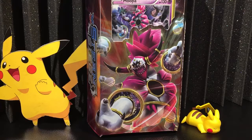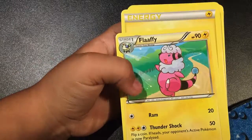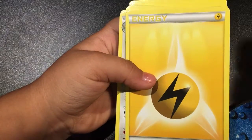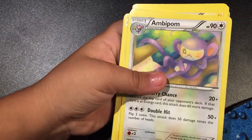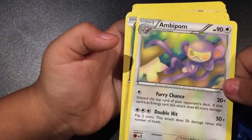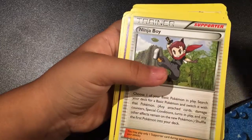Hi guys, thank you for tuning in today. We are going to open this Hoopa Ring of Lightning. Jolteon, Raichu, and electric energy — I don't know what he does but he's kind of like crazy. Joltik, your boy.